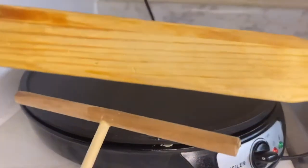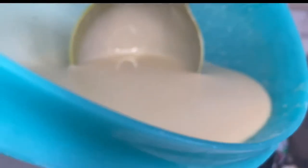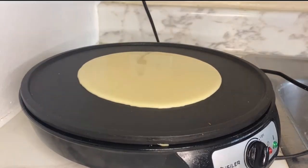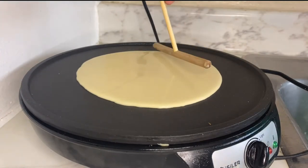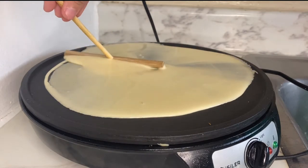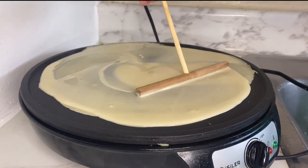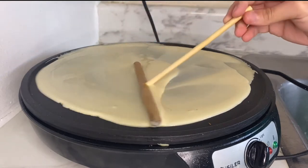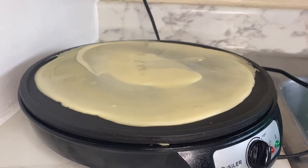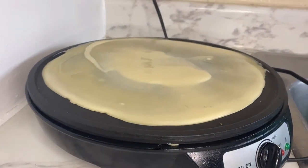The crepe maker also came with these — we like using this thing to grab all the mix. So we're gonna make a circle in the middle and then use this thing to spread it all around. The trick is to move it in one direction so that it could be nice and smooth. It ended up like that — it could be better, but yeah. Now we're gonna let it cook.